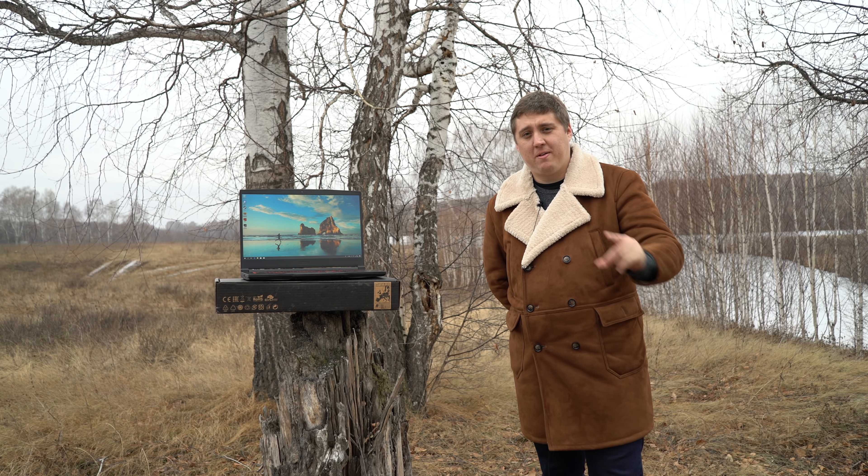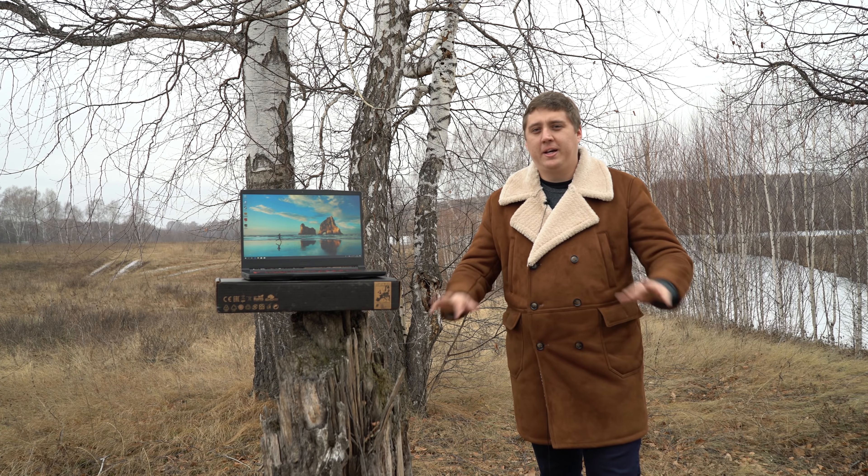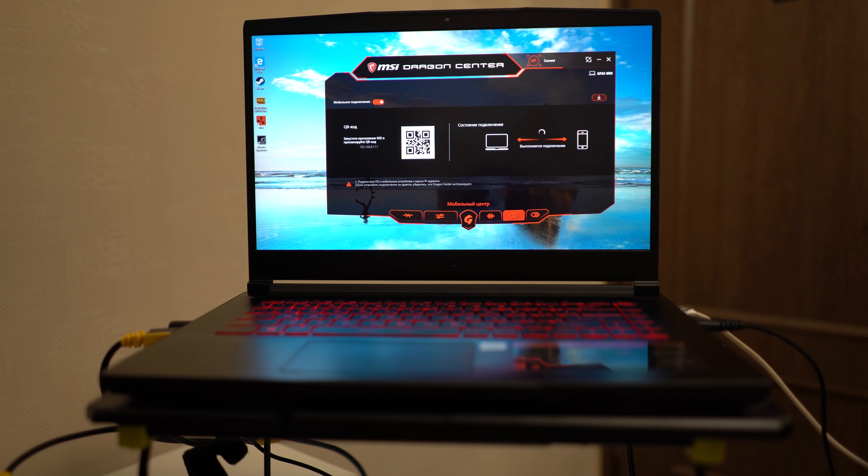А теперь можем отправляться домой — посмотреть более подробно, поиграть, пощупать. Сразу продолжаем наш обзор: заходим в MSI Dragon Center.